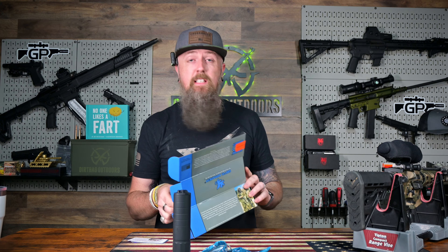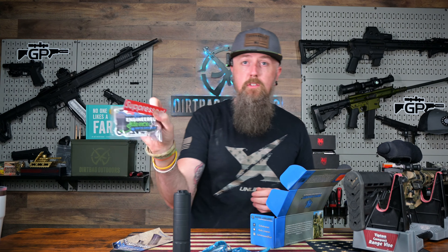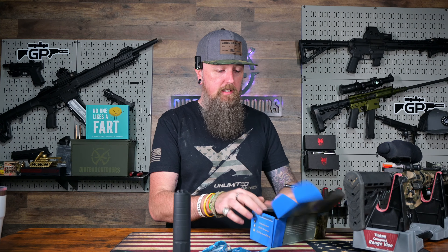And then what else is in the box? We've got a couple of thank you cards, warranty, installation instructions, things like that. These do have a lifetime warranty, a user manual, things like that. And then some cool stickers — 'Suppressed,' that's one of my favorite ones. And that's pretty much it for what comes in your suppressor kit when you get it delivered to your house.